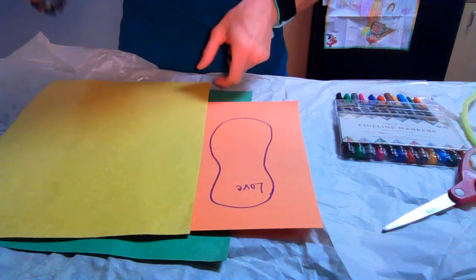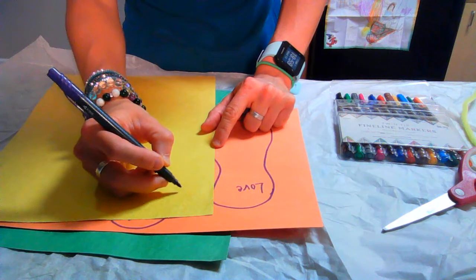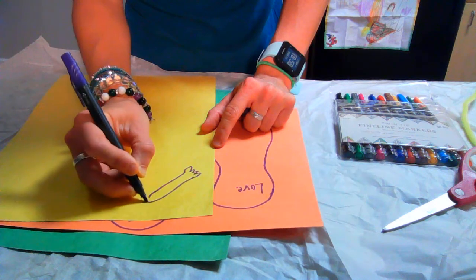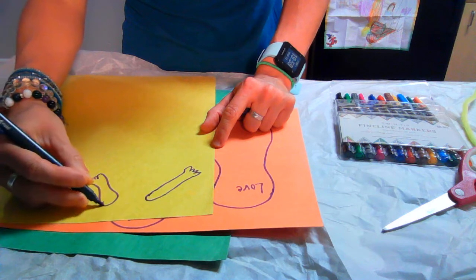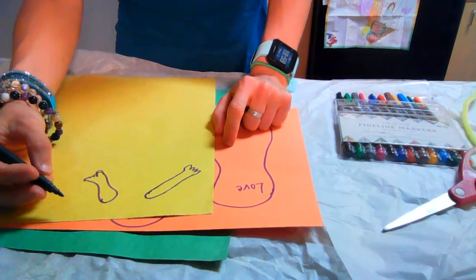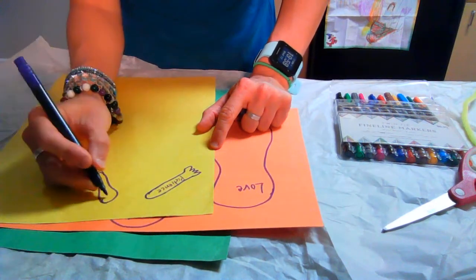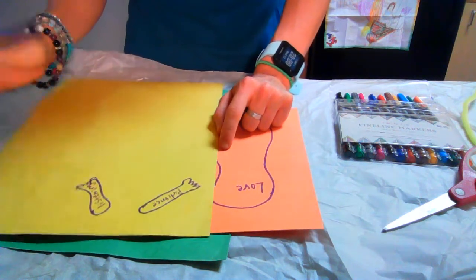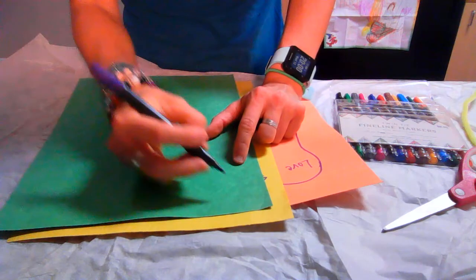I guarantee you that with my less than fantastic drawing ability this is not going to be fabulous, but we're just going to do our best. So here's our little arm here. And there's another arm — that arm looks a lot like a foot. I don't even know if there are five fingers on that hand, go figure. So maybe you say something like patience. Some people have the gift of patience, or listening.